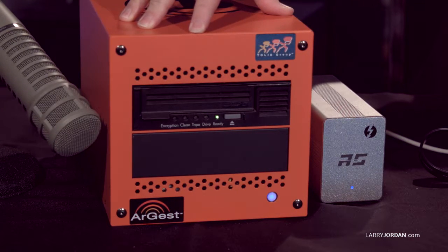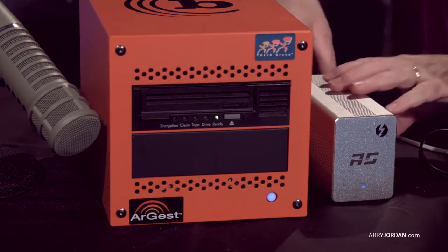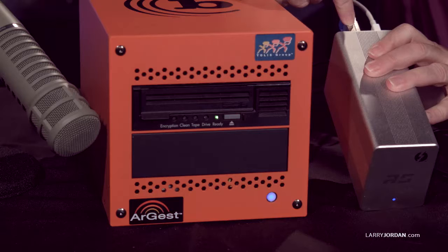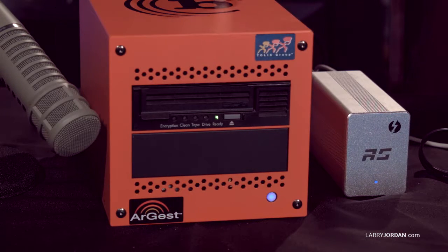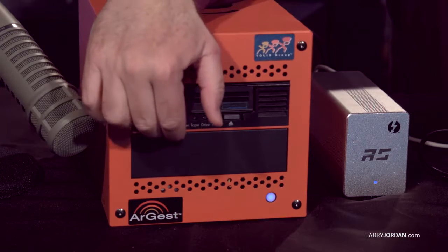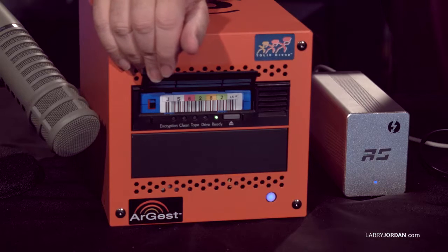I'll grab our media and call this backup 25. The tape unit itself is this quiet, subtle-colored box sitting on the desk — easy to overlook. This is the HighPoint 6328: it has Thunderbolt coming into the back and a SAS connector that goes to the Argus unit itself. There's a second port on the back we'll talk about more in a minute. The tape is inside — I'll lift the flap; I've already pushed it in, and it just sucks it in.